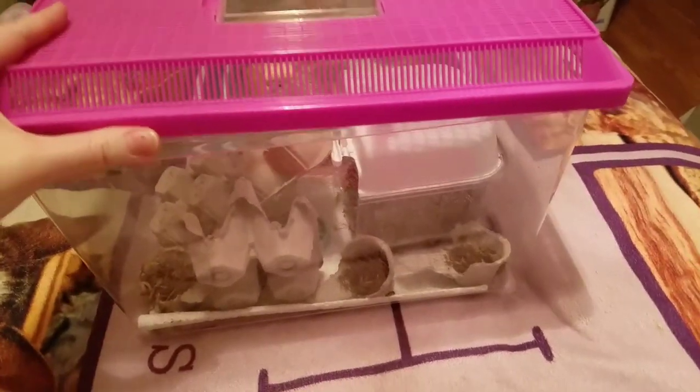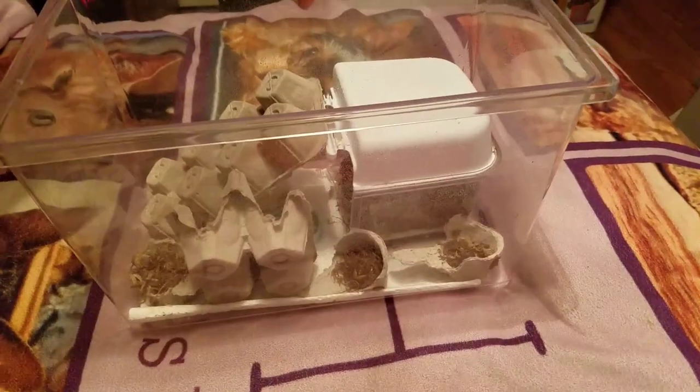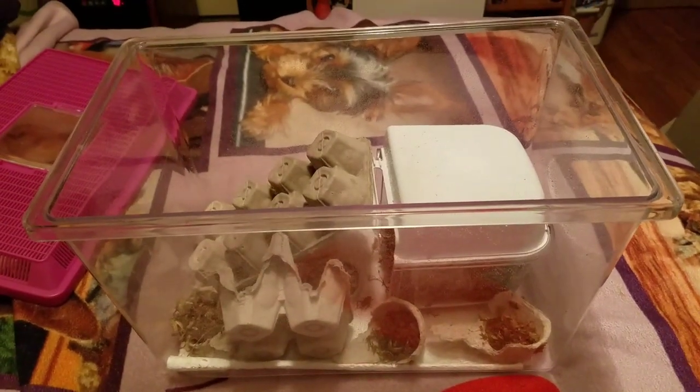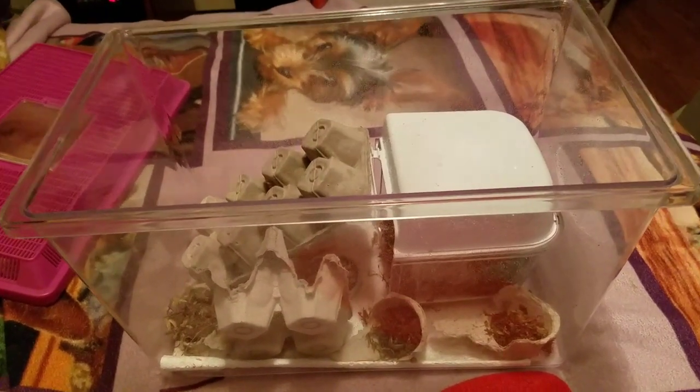Hey guys, so today I just wanted to show you my little cricket setup here. If you guys have been watching the channel for a while, most of this stuff looks pretty familiar because I showed it in the past.